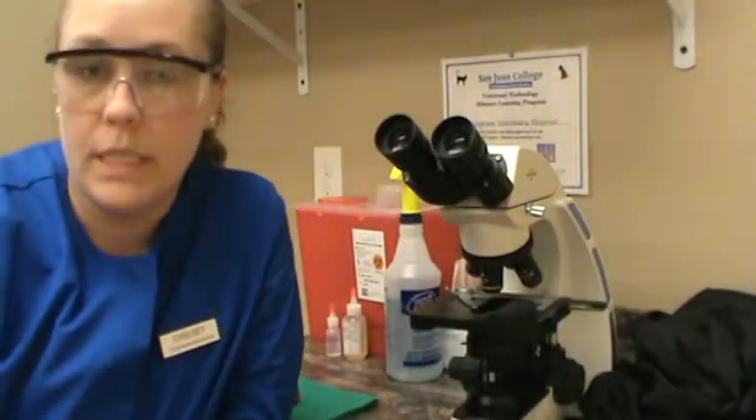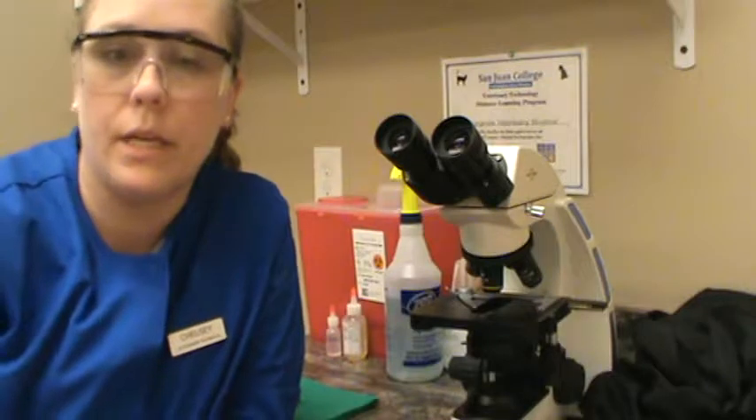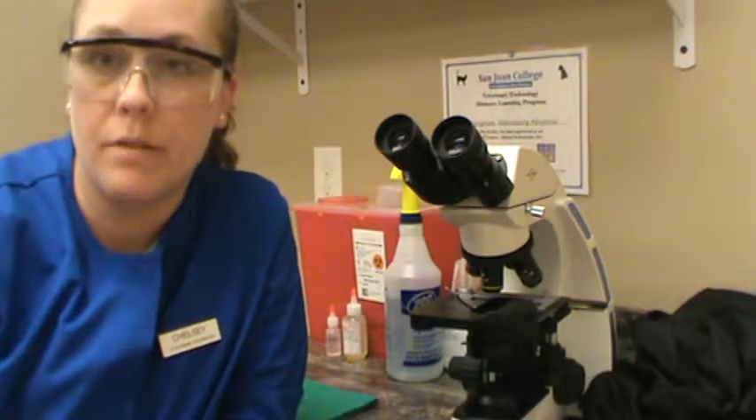Hello, this is Chelsea filming for VETT 222 task 8, which is performing a heartworm test by the modified Knott's technique.